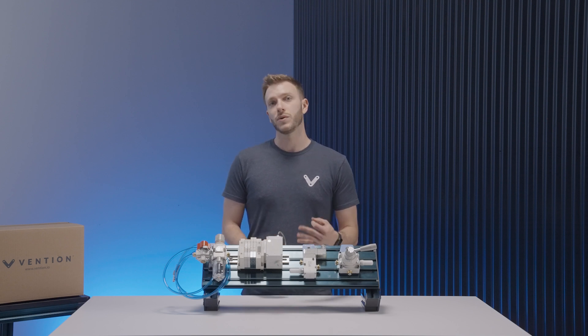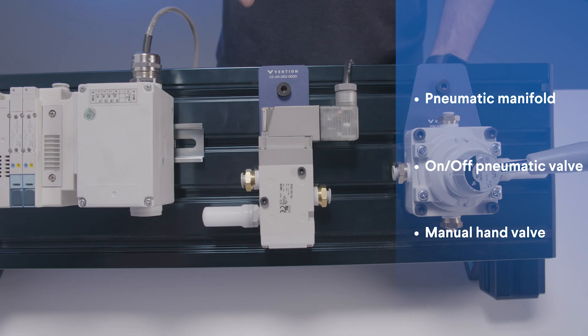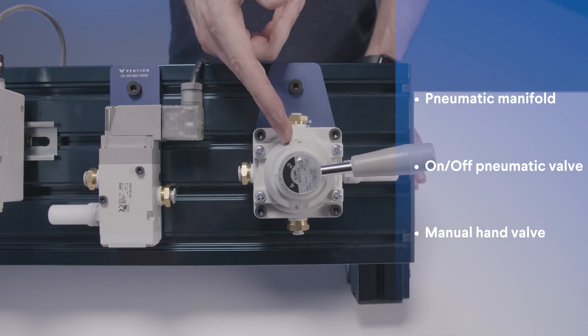Of these, we currently have three different options: a two or four valve pneumatic manifold, an on-off pneumatic valve, and a manual hand valve.